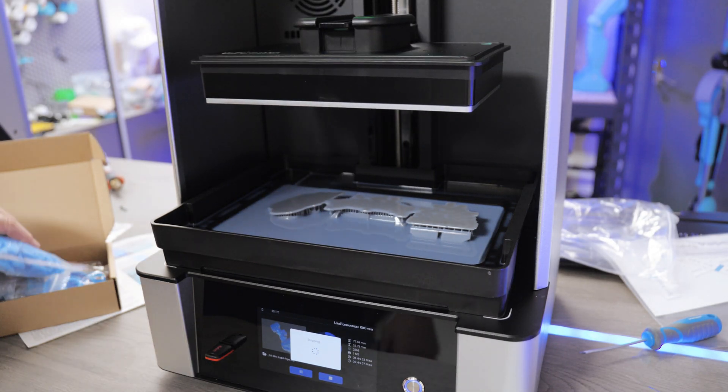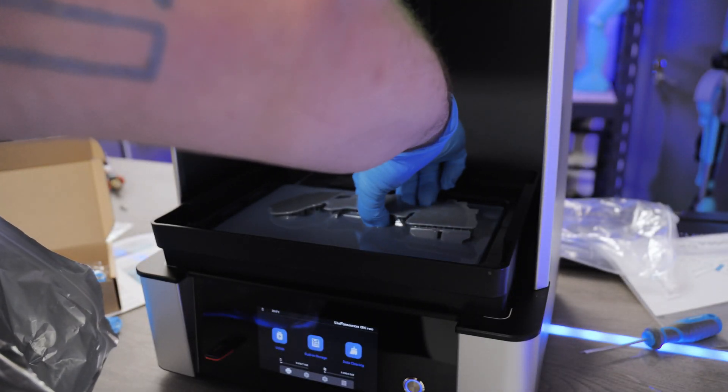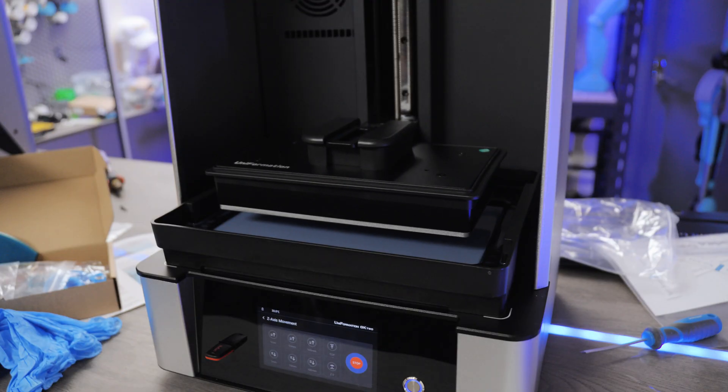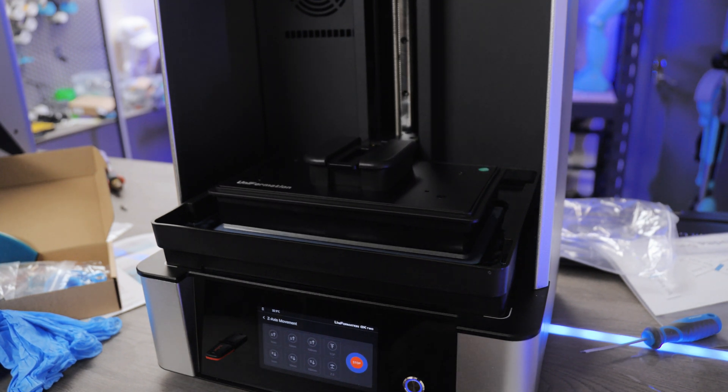Then there was darkness as I revealed my first print — it had failed. The instructions from Uniformation say you don't have to level the bed because it's pre-leveled. I took that as gospel, but lesson learned — level the bed. I re-leveled it, and the good news is that all other prints since then have been wonderful.